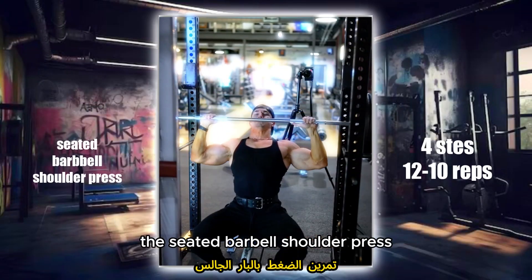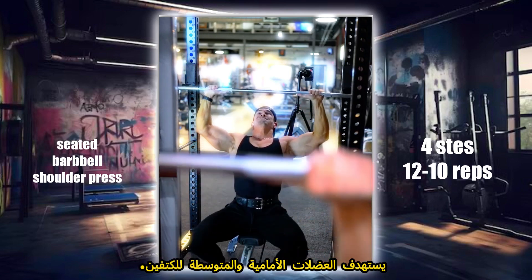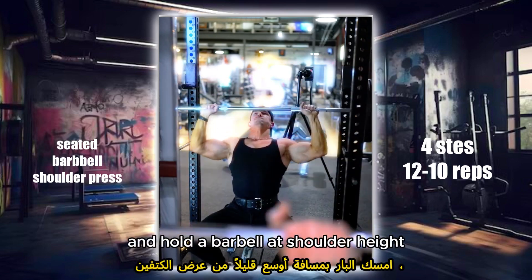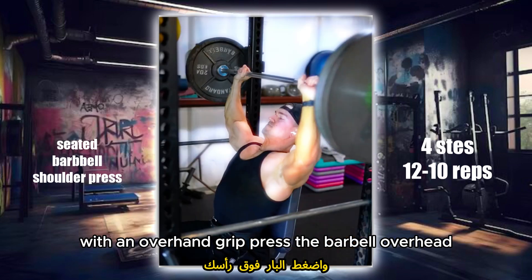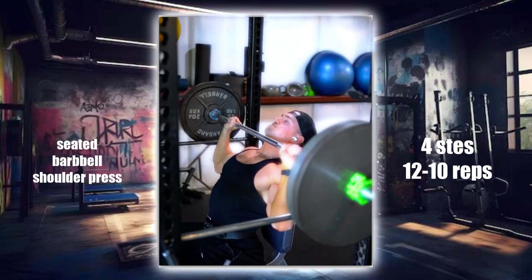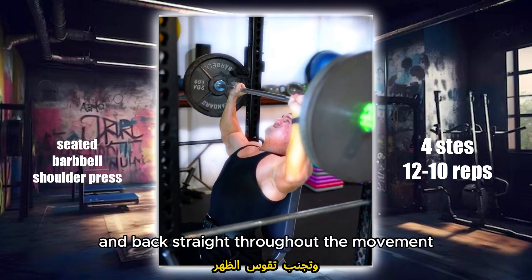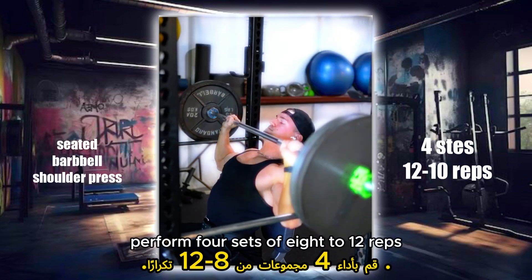The Seated Barbell Shoulder Press is a fundamental exercise for building shoulder strength. Sit on a bench with a backrest and hold a barbell at shoulder height with an overhand grip. Press the barbell overhead until your arms are fully extended, then lower it back to shoulder height. Keep your core tight and back straight throughout the movement. Perform 4 sets of 8 to 12 reps.